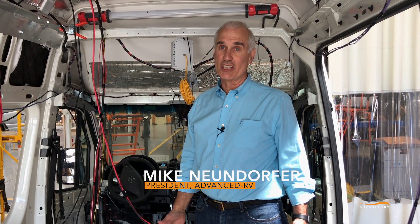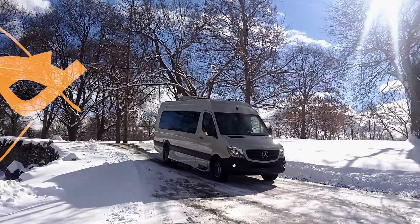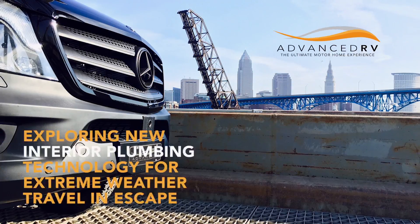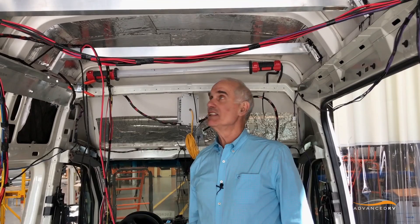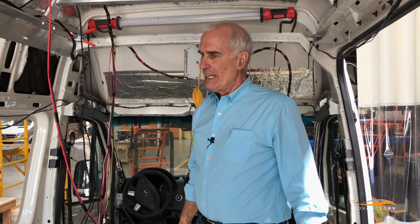Good afternoon. I'm Mike Noondorfer with Advanced RV in Cleveland, Ohio, and I'm in Escape. Escape is a super high top, so you can see this will be the ceiling height. We have about four or five inches above my height in here, and we're doing several things that are new technology in Escape.